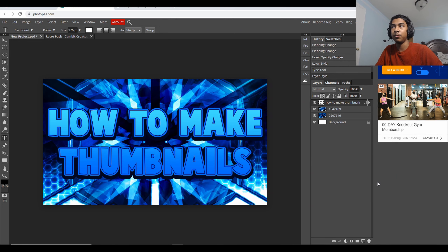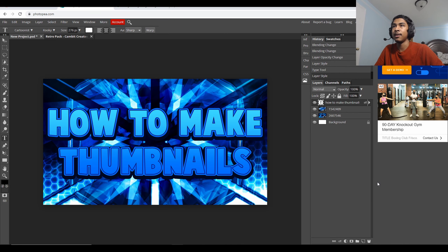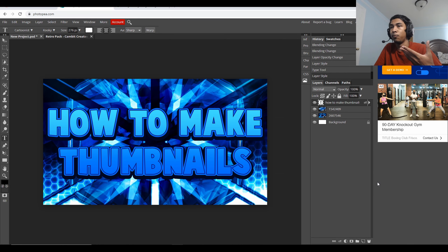Photopia is a free app — well, it's not even an application. It's a free browser website thing that you can use. It's a very good Photoshop alternative. I honestly really like it. It's such a great website to use for making thumbnails and all that.